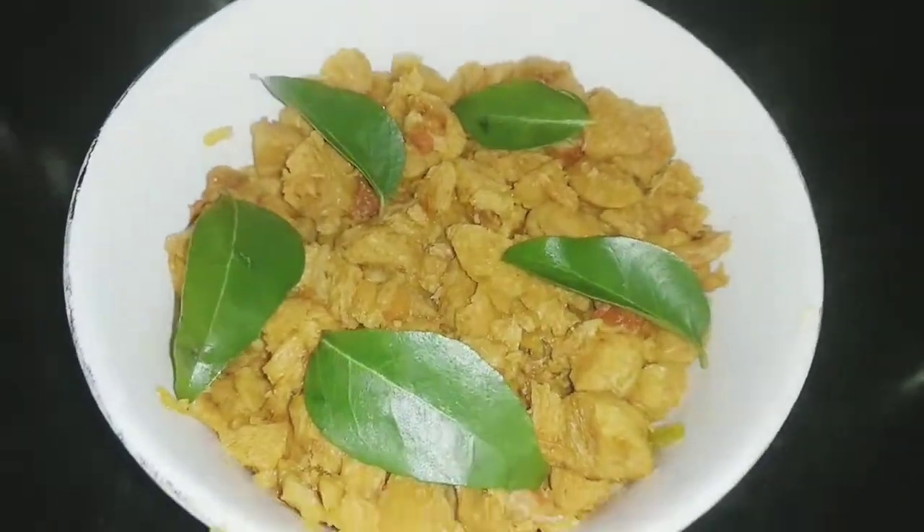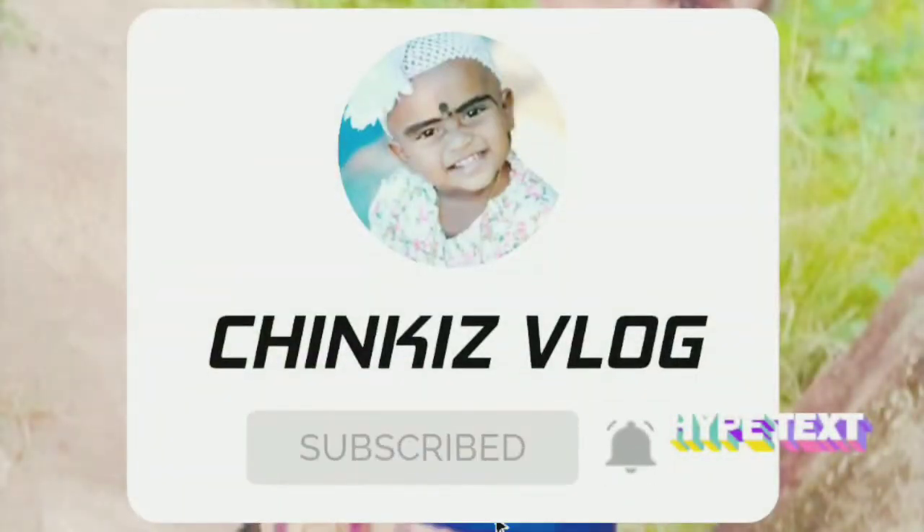Let's see the recipe. Thank you. Subscribe and like and share.